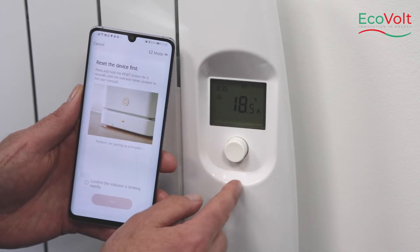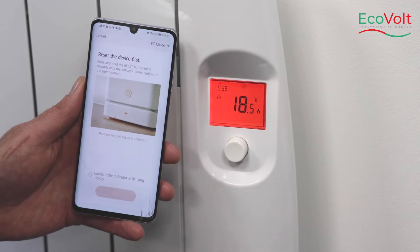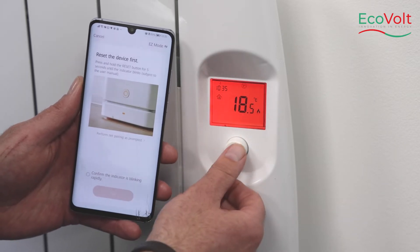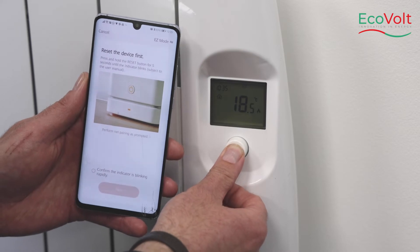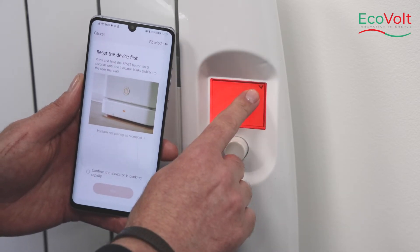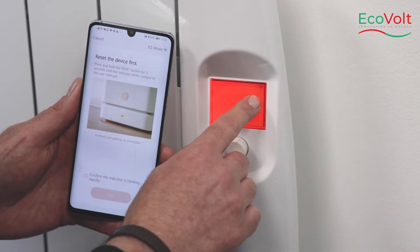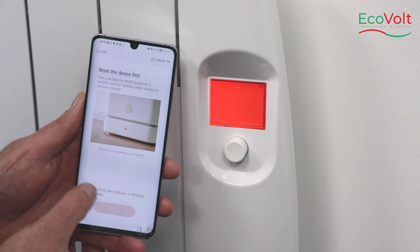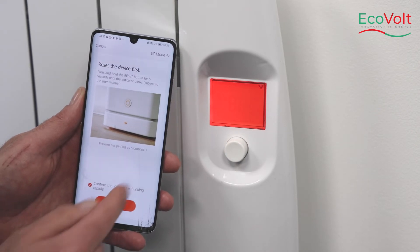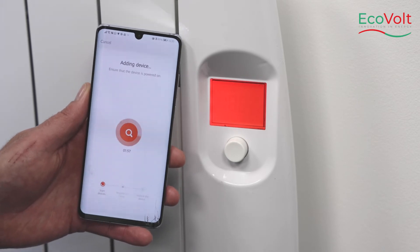Over on the heater, ensure that you are on manual mode. Press and hold down the push button in the top right corner — the Wi-Fi symbol will appear. Turn to the right while it's flashing, then go back to the phone, confirm that the light is blinking, and press next.